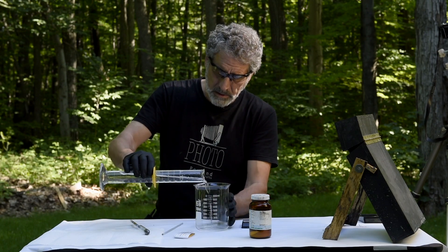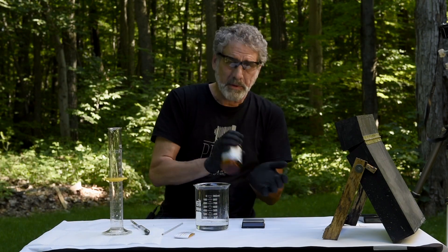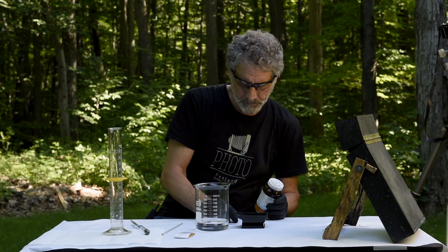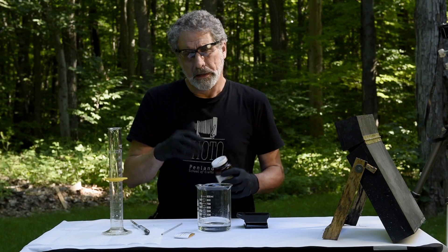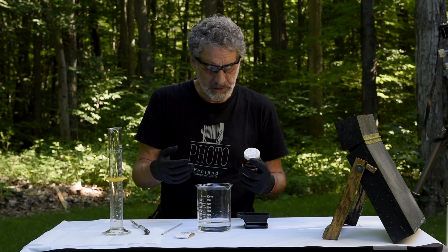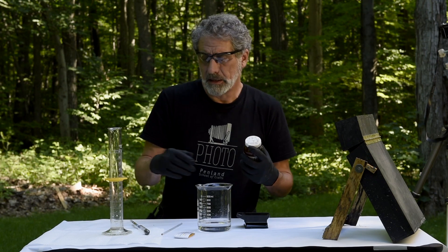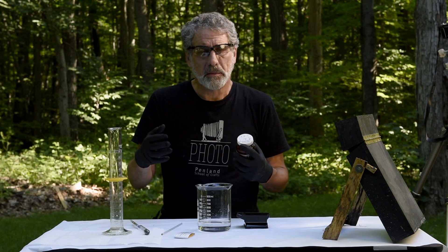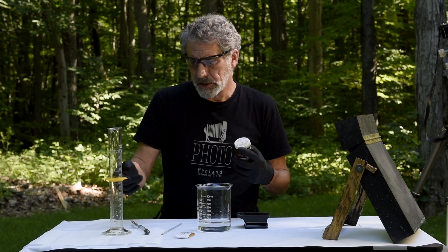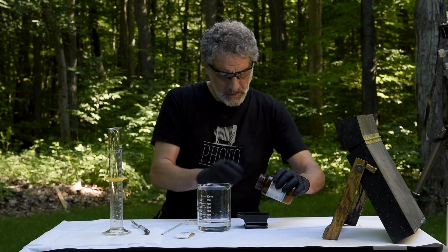We'll take our beaker and pour the water in, and now we're going to weigh our silver nitrate. For a nine percent solution, if we had 100 milliliters of water we would measure out nine grams of silver nitrate. We are doing 200 milliliters, so I'm going to measure out 18 grams of silver nitrate.